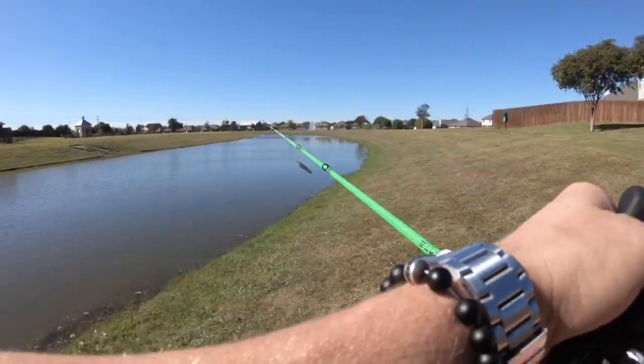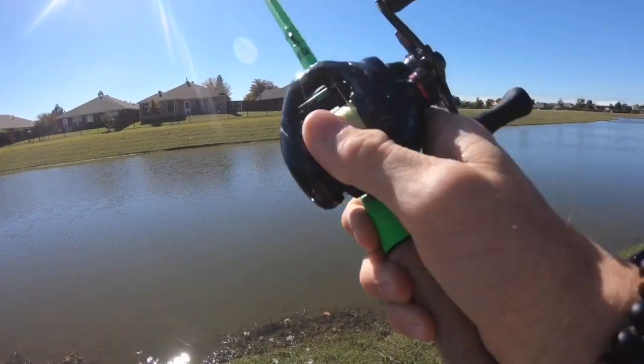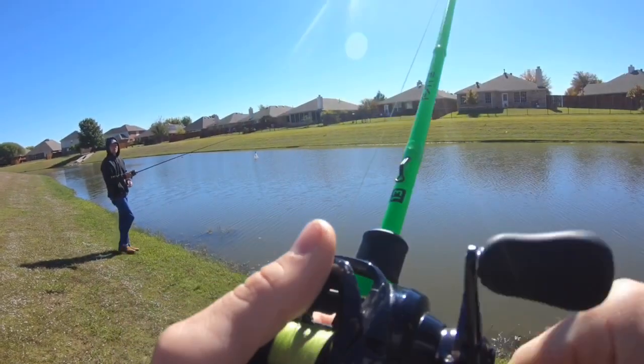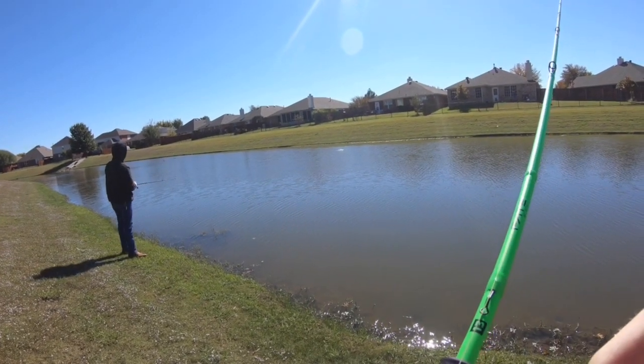Starting things off with the Bandito. Sexy shad chatter bait. I think they're hungry this morning.